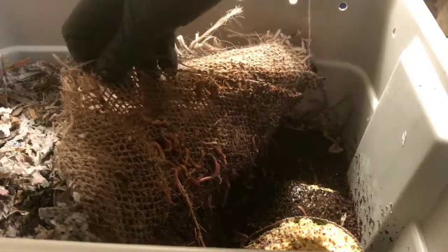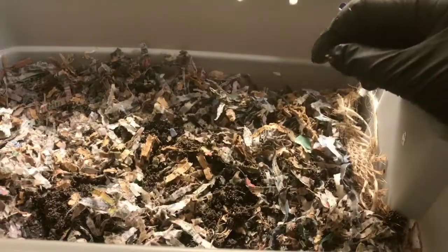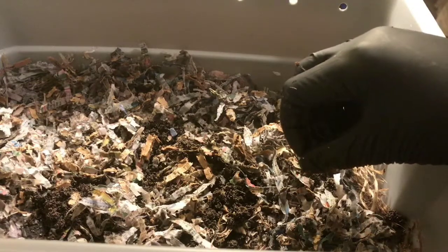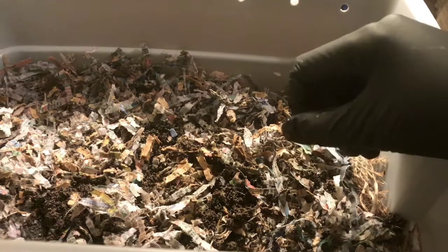So a lot more worms really active right around the food in here. And to be honest, I expected it to be the other way around — I expected more of this type of activity in the blended scrap bin. But again, the food is pretty much still whole at this point. It doesn't look like they've put much of a dent in it, so we're just going to leave it the way it is right now. We'll come back next week for week three and see if they've put a little bit more of a dent into it.